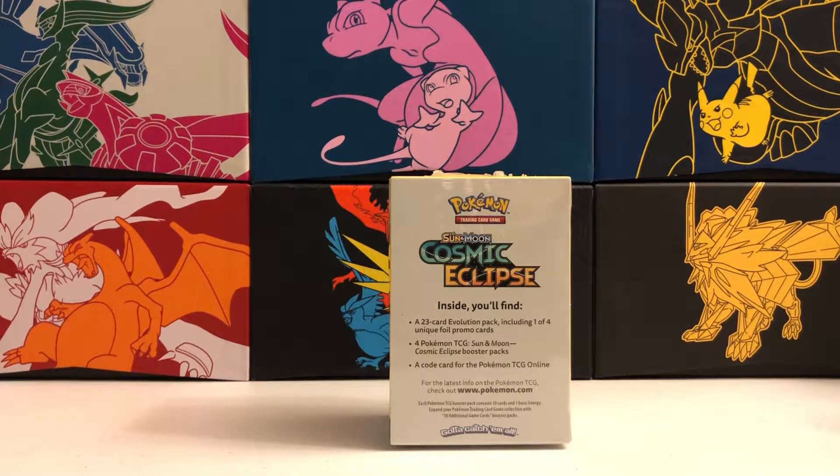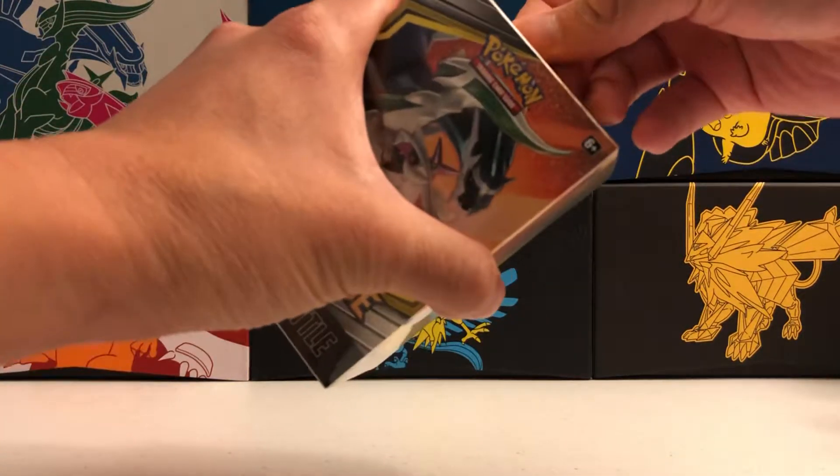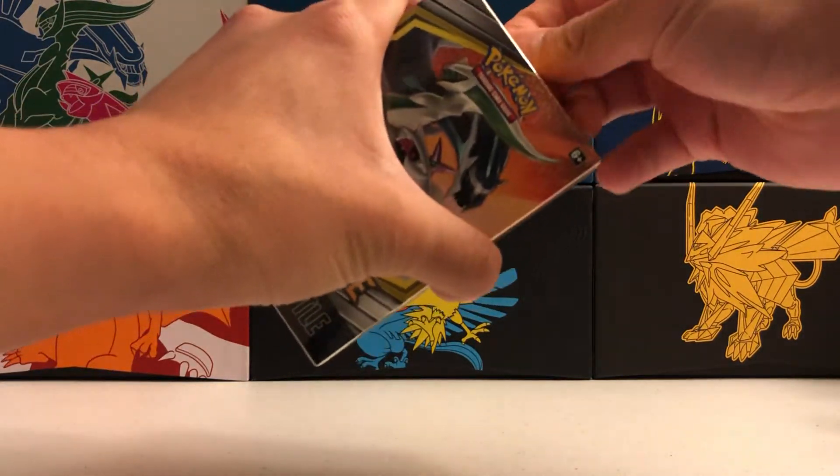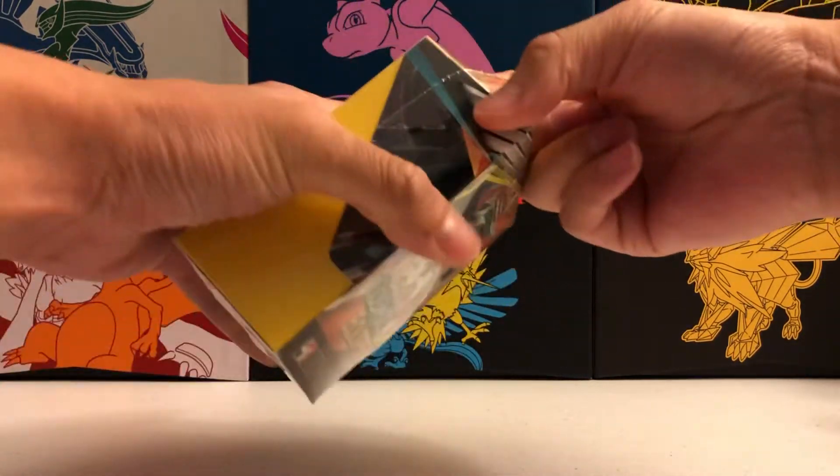There are four total to collect, each box comes with one, and of course you can't see which one it is because it's shrink-wrapped with no clear plastic window. The contents inside are a 23-card evolution pack, the promo card, a code card, and four Cosmic Eclipse booster packs. I've only opened one before and that was for Unbroken Bonds, so this is only my second one ever.